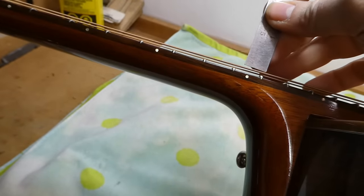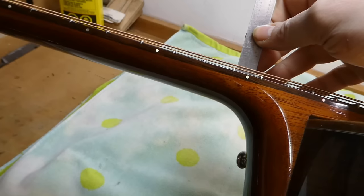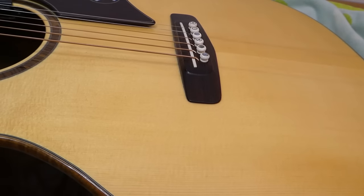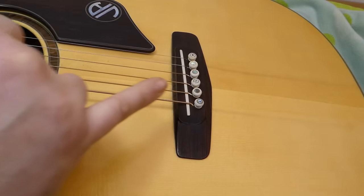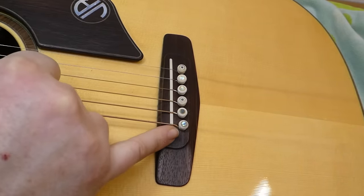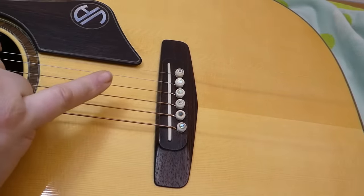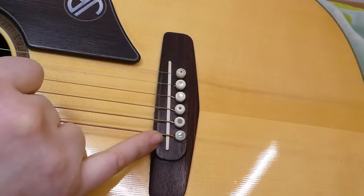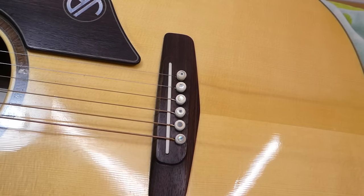The action on this guitar is not bad at all - in fact it's better than most. It's just five and a half sixty-fourths on the bass side, four sixty-fourths on the treble. 95% of players would be happy with that on their acoustic guitar. In this case, the player is more concerned about the tonal aspects of having a saddle this low - it protrudes less than a sixteenth of an inch above the top of the bridge. The bridge pins are very close to the back of the saddle, which means there is still some break angle, but the wrappings on the lower strings are starting to come up to the back side of the saddle, which can cause tuning issues.